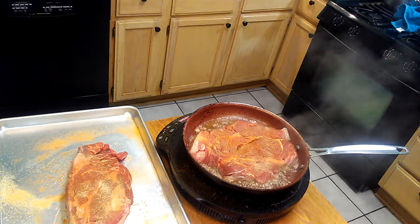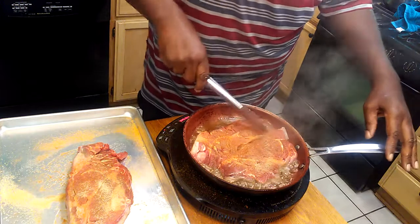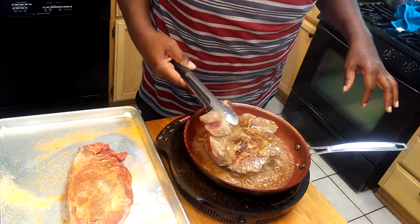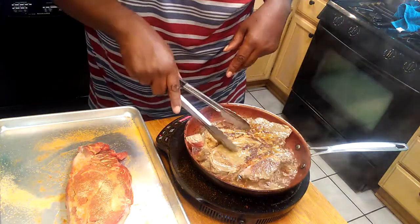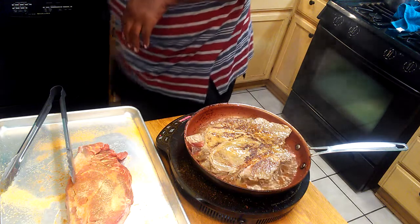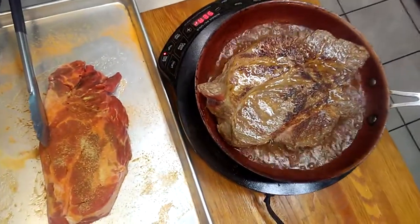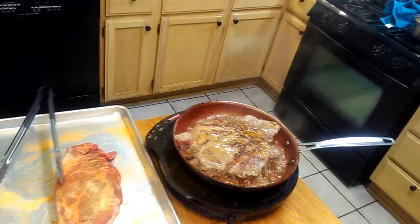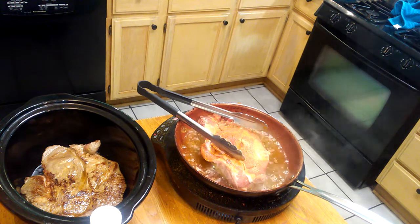This is a big old pot roast and she's looking nice — look at that! You can see that color on it, I'll get a close-up. I'm going to finish searing this one and then we're going to move to the next step.